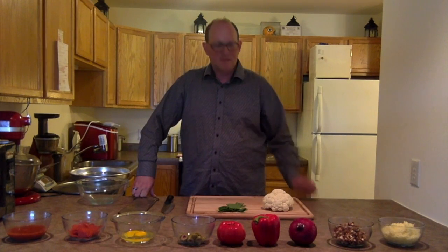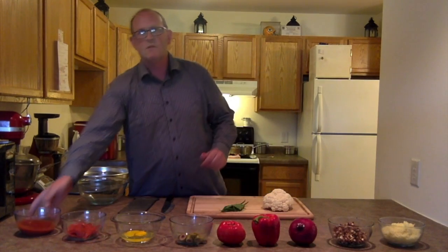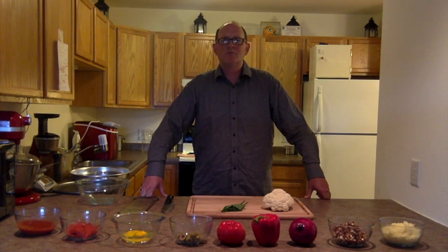We're gonna need a grater — I've got an old antique grater — a bowl, and then we're gonna be mixing the cauliflower with the cheese and the eggs. Let's get started making a great cauliflower pizza today. Remember to preheat the oven to 450 degrees.